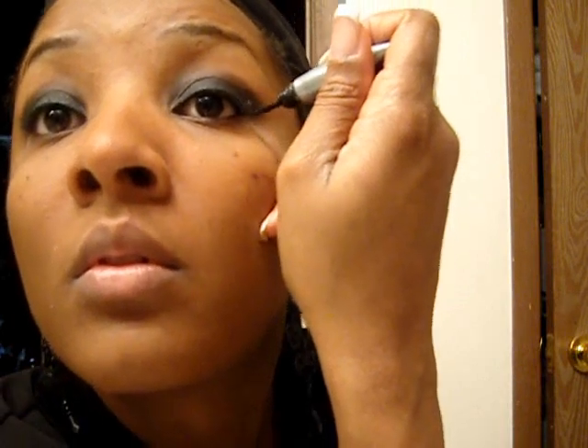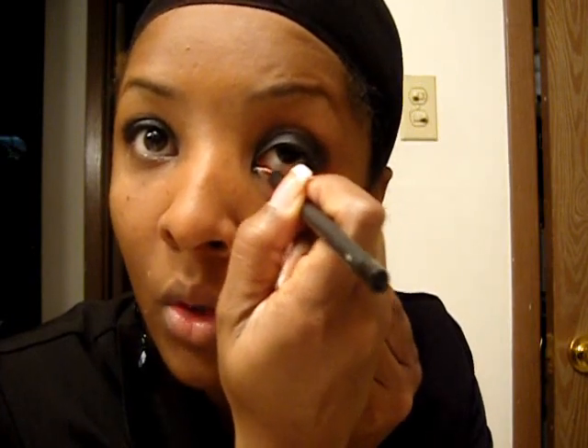I am going to take my Urban Decay liner and do a really thin line. You can wing it however you want, you can make it go out, but I am just going to do it really thin and simple. Then I am going to take my Feline pencil — I love this pencil. You can make it as dark as you like; I am going to make it a little darker today under the eye.